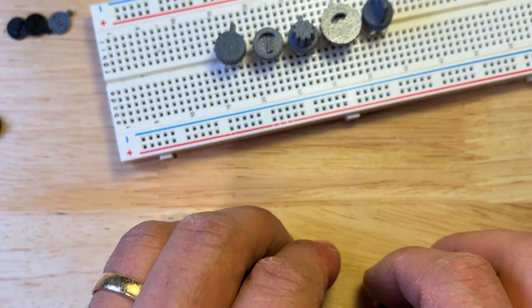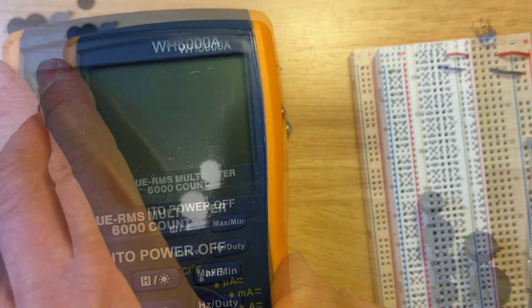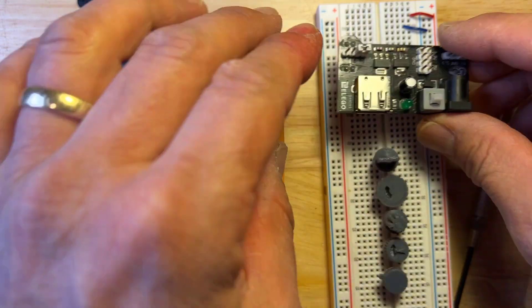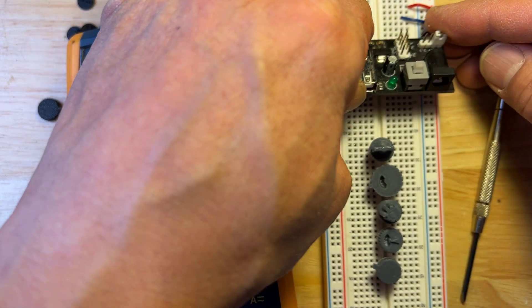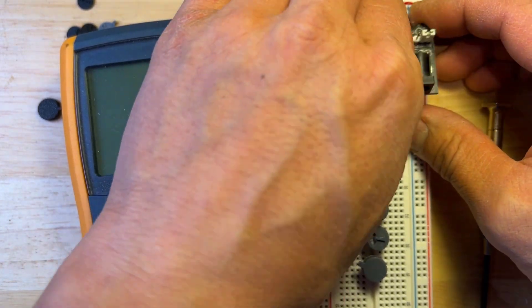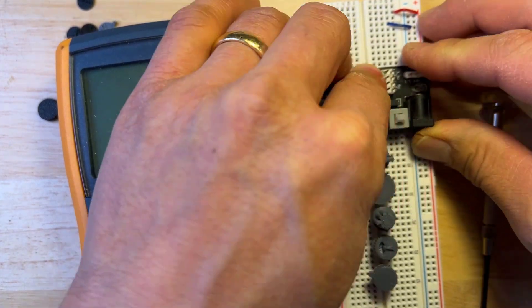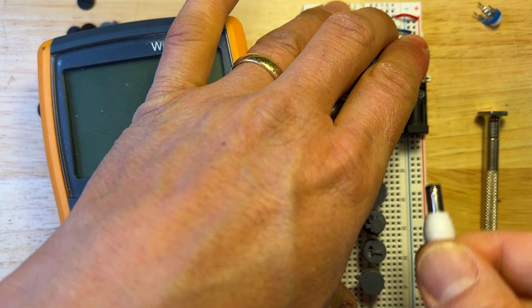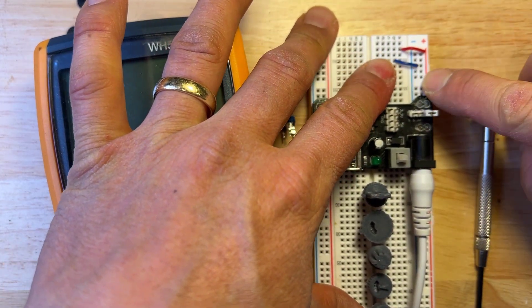I did want to show you what I meant by the problems with the screwdriver. Part of the reason why I think these knobs work well — so here's a five volt power supply, let me plug that in.